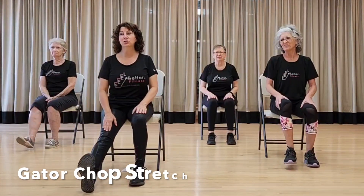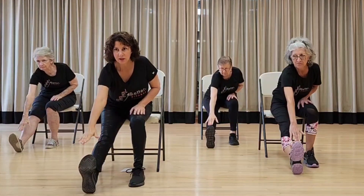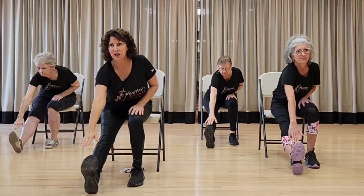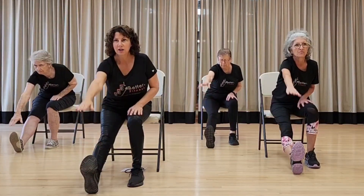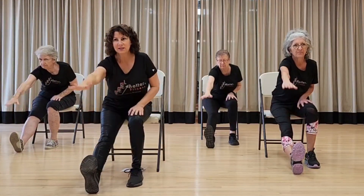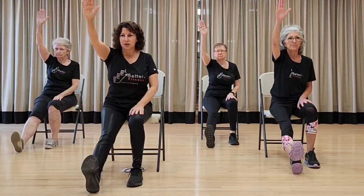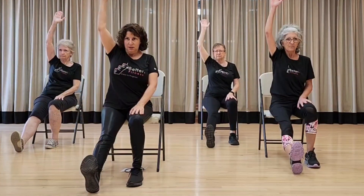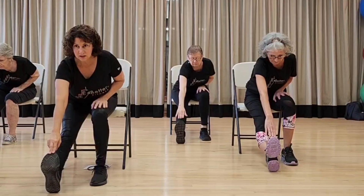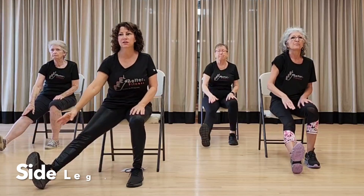That was a new one — a nice surprise! You liked that one? Okay, now let's stretch them out. Inhale, exhale. Flex that foot nice and straight — you're elongating your leg, pulling your core in. I call these the gator chops. Counting five, six, seven, eight, nine, ten. Let's hold that one down for ten, nine, eight, seven, six, five, four, three, two, one.